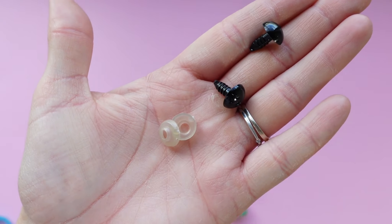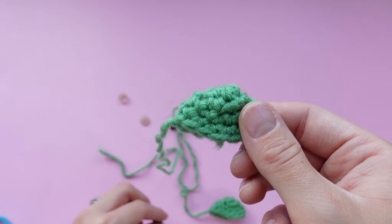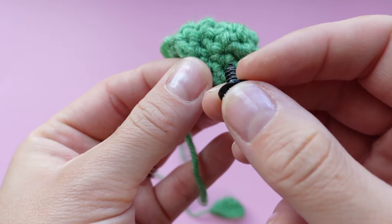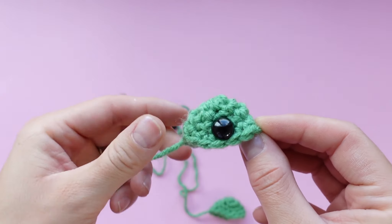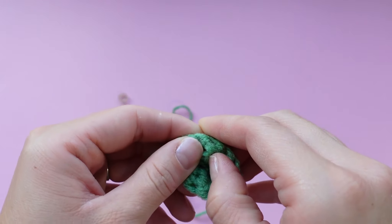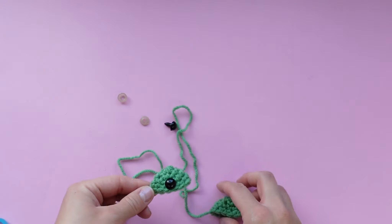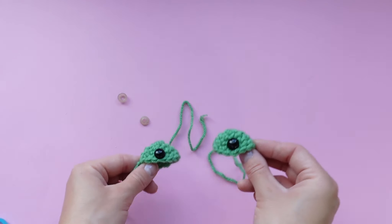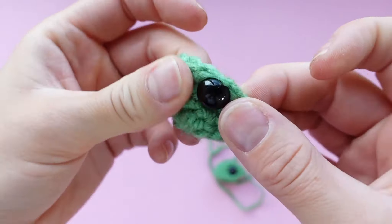We're going to grab the plastic safety eyes from our Yarny Box kit. They work like a screw and a washer — just pop the black part onto the eye piece. I like to have the tail all the way to the left and place the eye in the middle, about one stitch up from the bottom so the eyes are close to the bottom of the eye piece. Make sure you're popping the eye into the very center of this piece. Do the exact same thing on the other eye piece and make sure the eyes are symmetrical before you pop on the washers. Take the white back piece and it just pops right onto the back — it should click a couple of times and then you'll know it's on correctly.